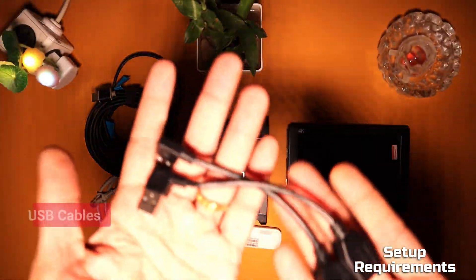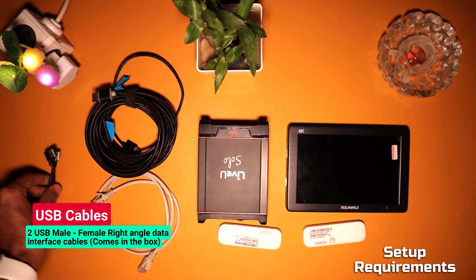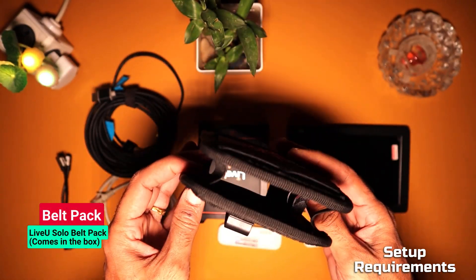You also need to purchase working cellular SIM cards with a data plan separately. You will also need two left and right angle USB 2.0 male-female data interface cables, which come in the box, and the LiveU Solo belt pouch, which also comes in the box.